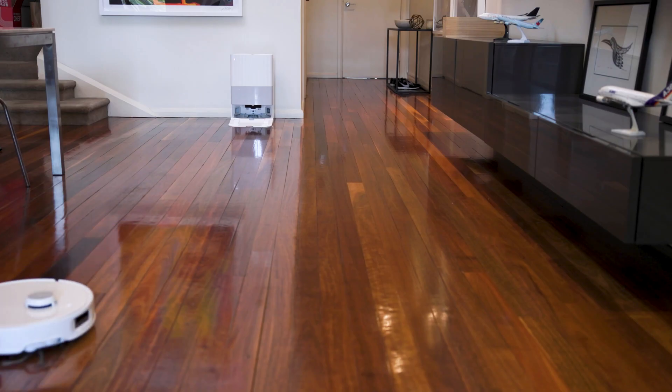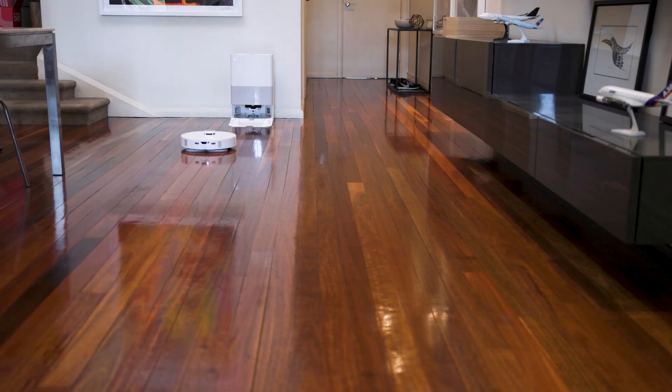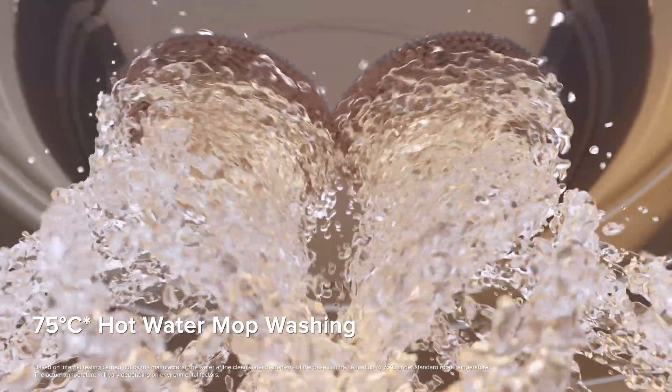Now I'm often asked whether you need to put detergent into the mop water, and the answer is yes, you can — you can buy a special detergent from Roborock. But in my experience, we don't have a lot of kids in the studio, so I don't use any cleaning solution, because when it actually starts the mopping job, the mop heads are already cleaned thanks to that 75-degree hot water and hot air. And when it goes back, it does a thorough job of cleaning them again.